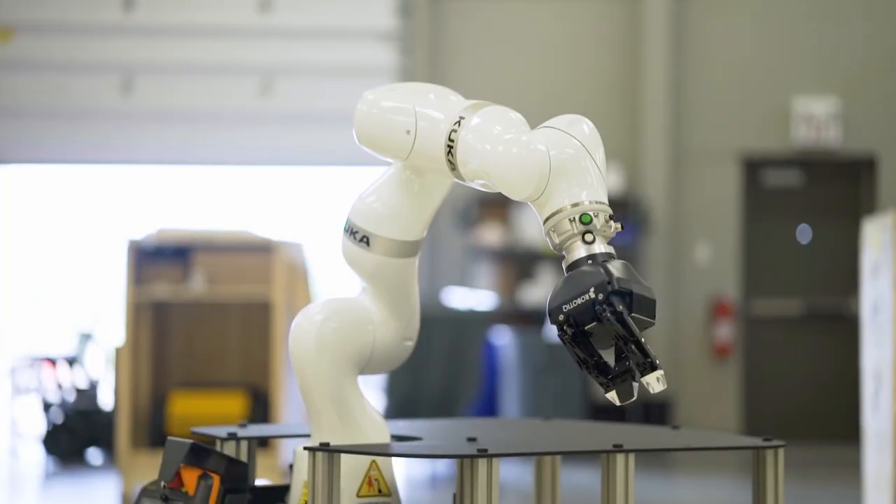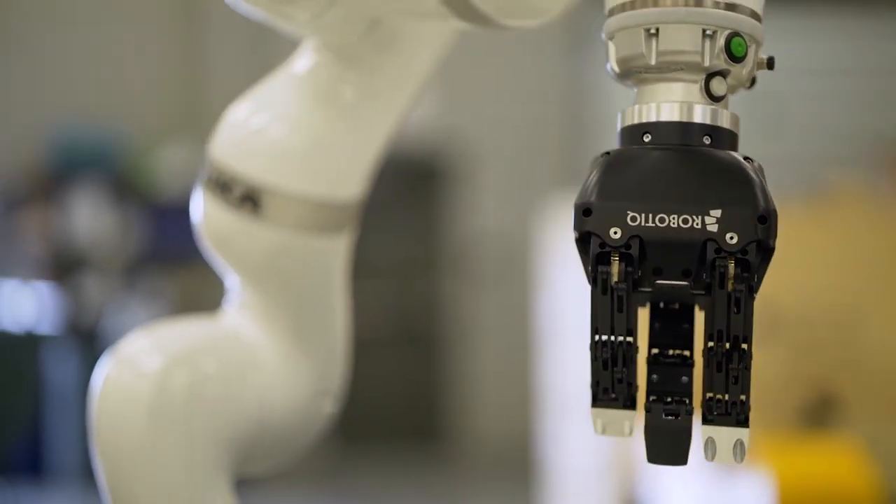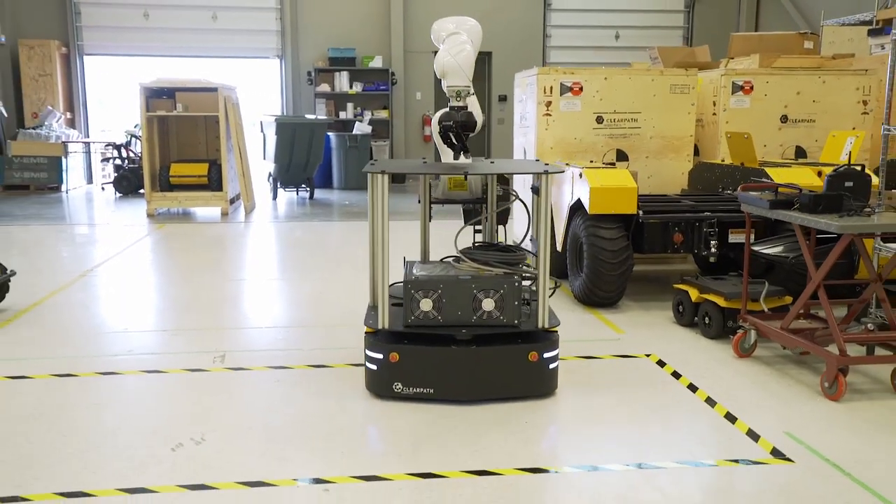Robots are awesome, thanks for watching, see you next time. Eva's currently on loan from Clear Path Robotics. They integrate arms and a whole bunch of other stuff with their mobile platforms for doing research. If you're looking for anything like that, make sure to reach out to them.